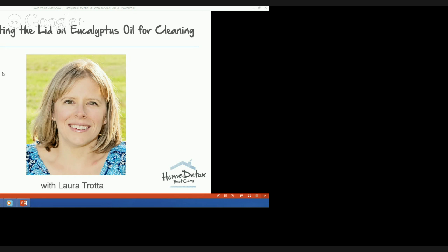Before we get started I just want to check that everything is working okay, so if you could please type in the text box on the right of your screen if you can hear me. You're in for a real treat as I plan to share some of my best secrets for using eucalyptus oil to detox and simplify your cleaning. I'd love it if you could share the webinar link on your Facebook or Twitter profile right now and tell your friends they're all invited.